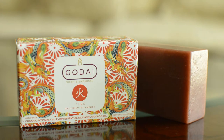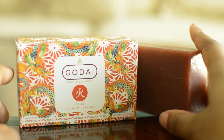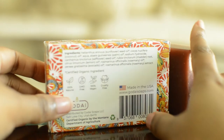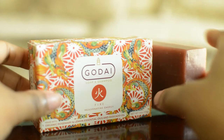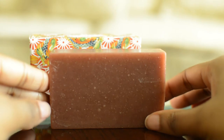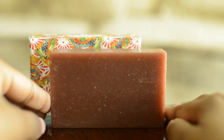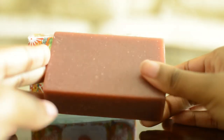Second to last is Fire, the rejuvenating bar, which is actually my second favorite out of the five. It contains rosemary extract, rosemary essential oil, lemon essential oil, and avocado oil. The ingredient list is actually pretty simple. There's no exfoliation in this bar at all. The rustic red color comes from an ingredient called madder root, which gives it a lovely red color. If you had a plain bathroom and put this in a wooden soap tray, it would add a nice touch of color.